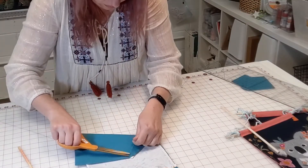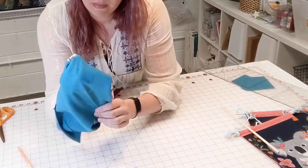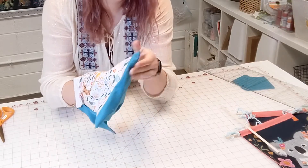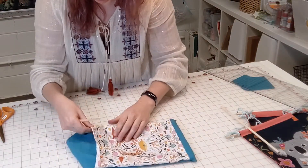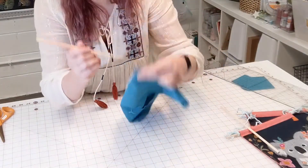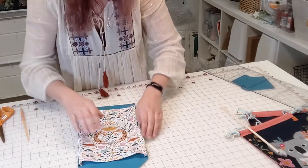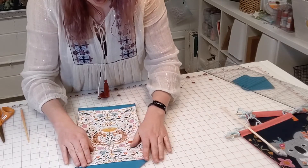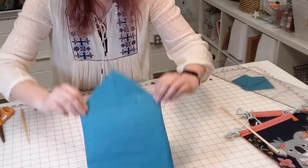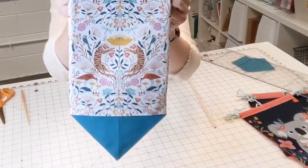Once both sides are sewn down, trim the threads and turn it right side out. Use a chopstick or point turner to help get those corners more angular. Remember the corners at the very top are not sewn shut — if your pointer goes through, that's fine, we'll poke them back in later. There's an opening there and we're not going to worry too much about that raw edge since this just hangs up and won't get too frayed. Give it a good press on the ironing board.